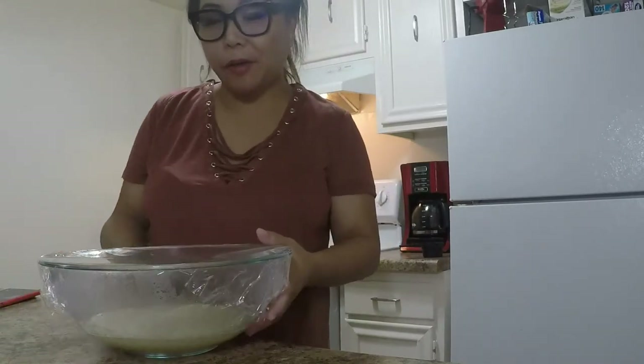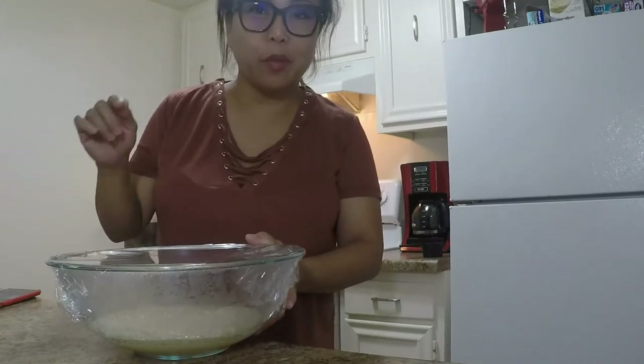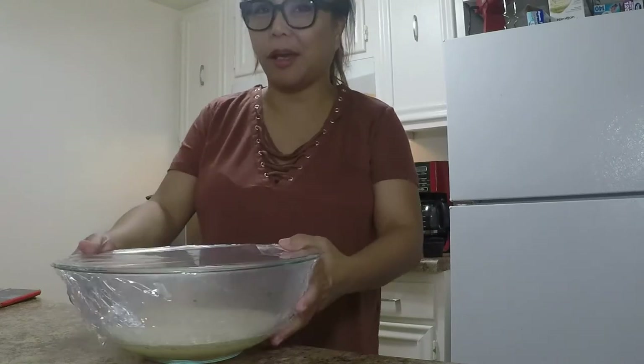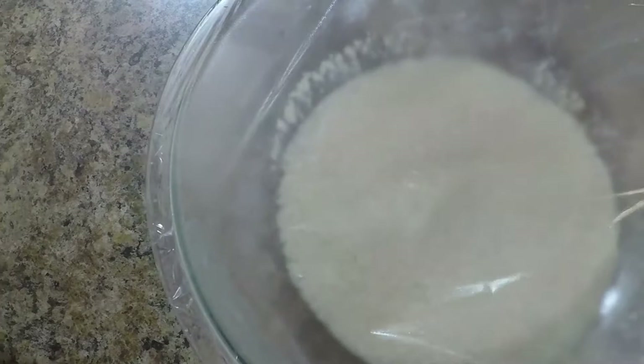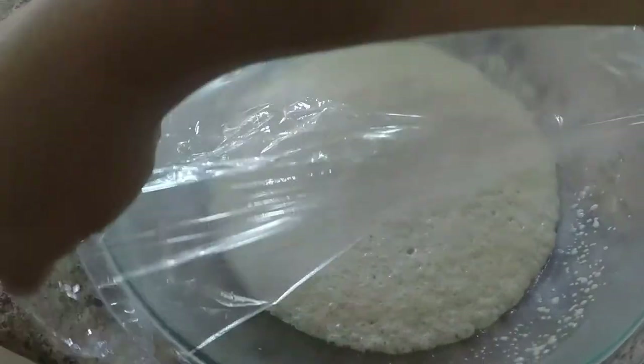What I'm going to prepare first is a pinch of sugar with warm water at 110 degrees and of course a yeast. We're going to let it sit for 10 minutes. Look at the yeast after 10 minutes — it rose so good!